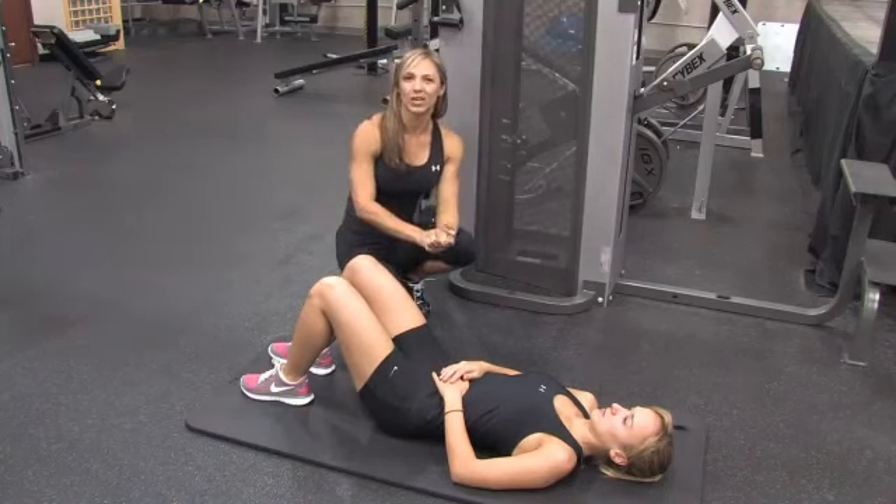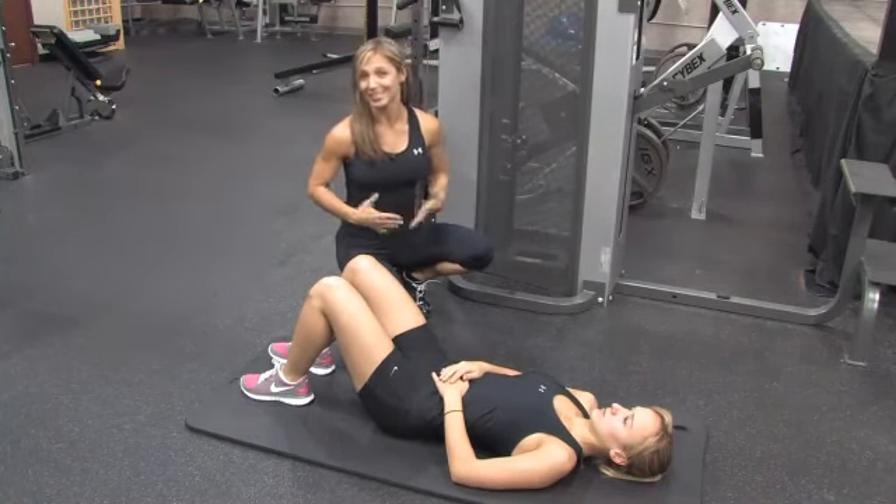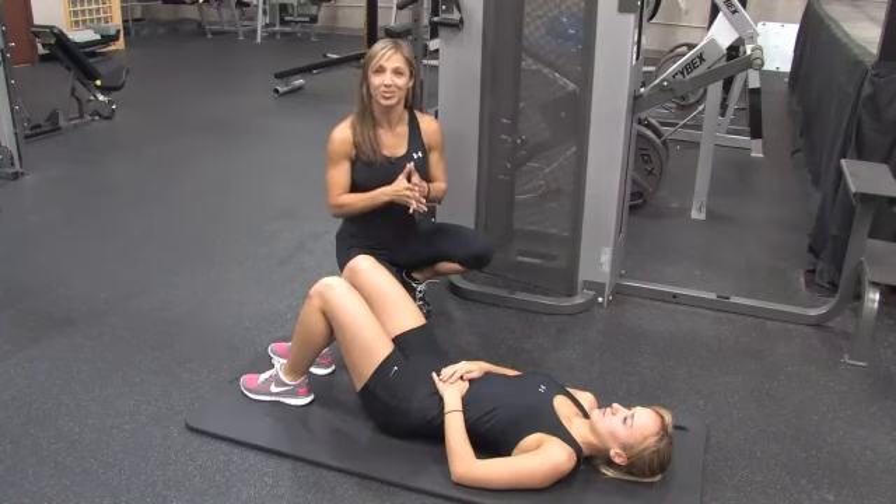One of the biggest things after you're pregnant is trying to get that belly down, so I'm going to show you a couple of abdominal exercises to start that.